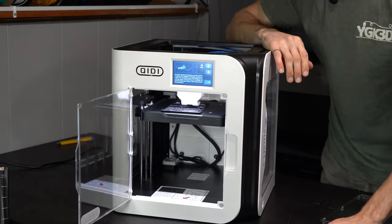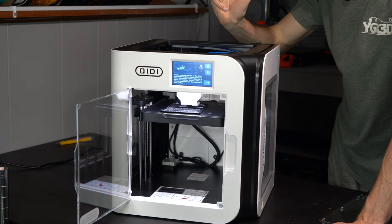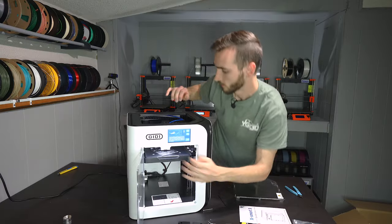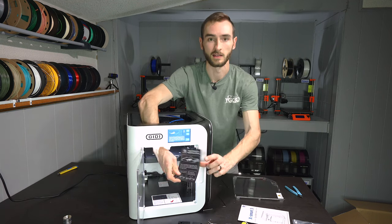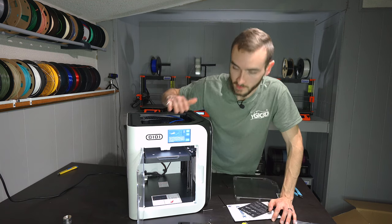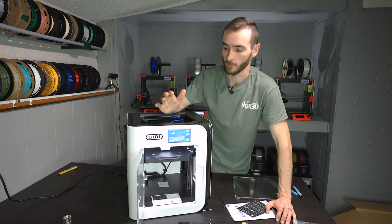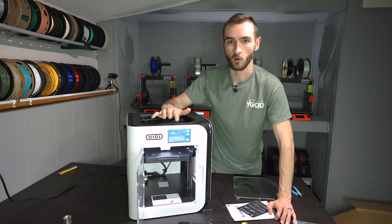As I continue through the setup here, we do need to manually set the Z offset using a leveling paper. This printer uses an inductive probe instead of a nozzle probe like on the BambuLab X1 Carbon. We have our Z offset configured using this handy dandy leveling paper, and we were able to do all of that through a touch LCD, which we do not have on the BambuLab P1P or on the Prusa MK4. We do have it on the BambuLab X1 Carbon, but it's nice to see a touch LCD screen on a low-price 3D printer.